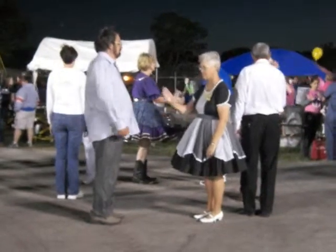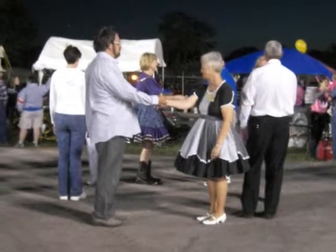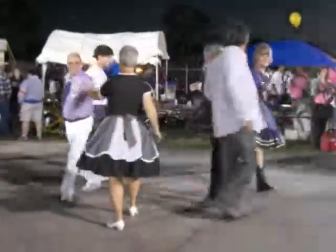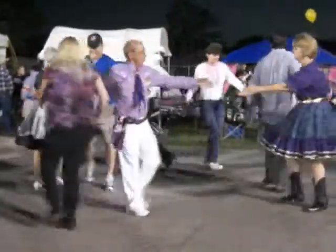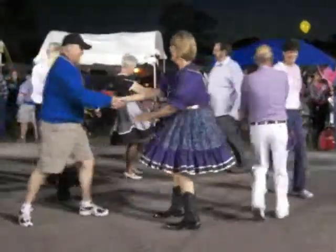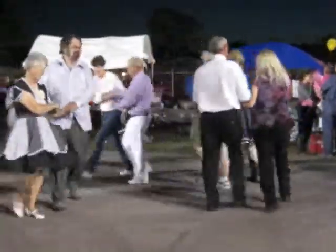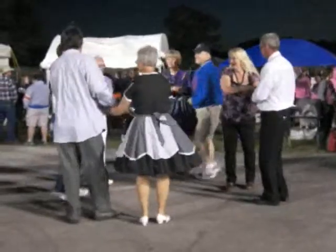With your partner you're facing, give a right hand shake and pull straight by. With the next person, give a left hand shake, pull by. Next, right hand shake, pull by. Keep on going, son — keep going the same direction. Wrong direction — get back home, get your original partner, get back home.